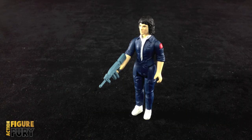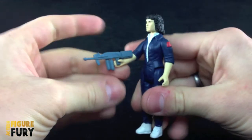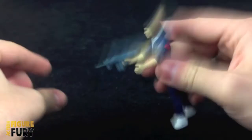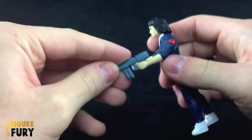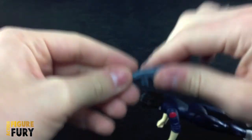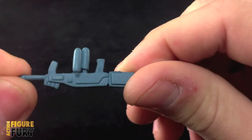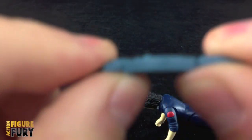Ripley comes with one accessory, and it fits best in her right hand. It's fairly tight in there but does come out pretty easily if you bump it the wrong direction. If you put it in straight it stays in pretty good, but as soon as you turn it, it's instantly loose. In the other hand it just doesn't stay in there. There's not very much detail on it — it's just a very simple weapon made of hard plastic, not bendy at all.